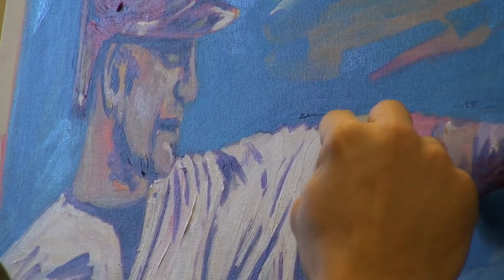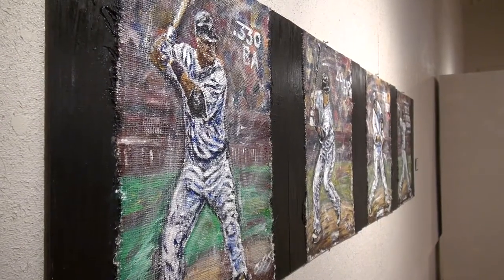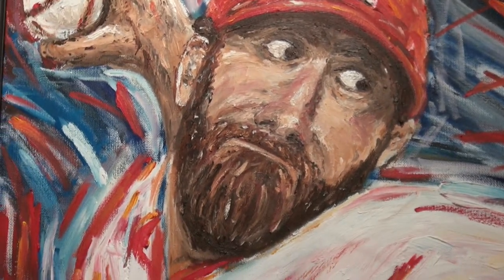I've done a lot of Cardinals. I've seen them and they've liked them. Colton Wong and Michael Wacca actually have paintings that I've done because they've requested them. For those of you who aren't baseball fans, Colton Wong and Michael Wacca both play for the St. Louis Cardinals.